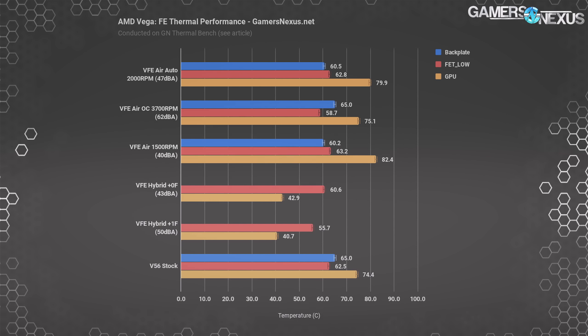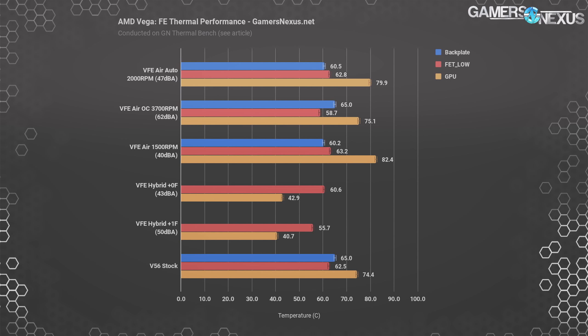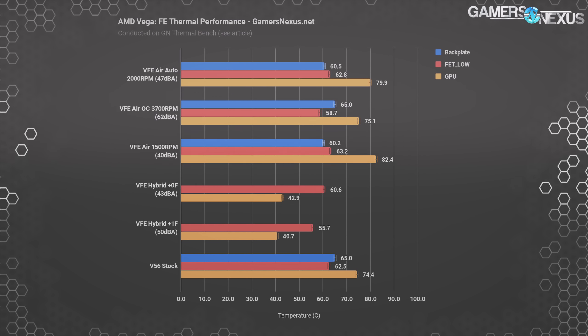Some brief discussion on thermals. Starting with a look back at Vega Frontier Edition including our hybrid mods and 40dBA noise-normalized testing, the Vega 56 card runs a GPU core temperature of about 74 to 75C under stock conditions. This requires 38% to 44% fan speed depending on how the application enumerates the clock and impacts the VRMs. GPU temperature is therefore lower than VFE stock, but not all that much — it's about what you'd expect given they're the same cooler. The MOSFETs measure similarly for the right-side hotspot, where we observe a 63C measurement on the Vega 56 card — completely within reason for a VRM and can even be run without a base plate or VRM fan at all.